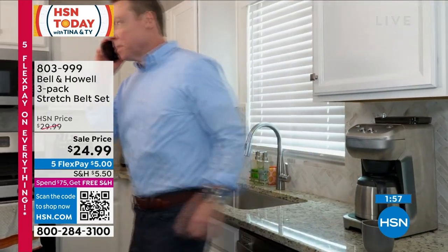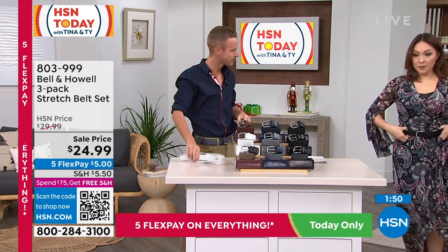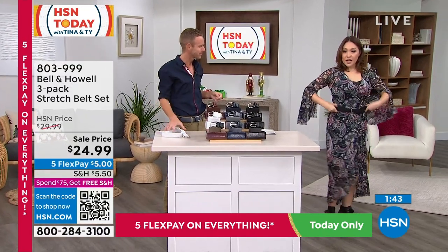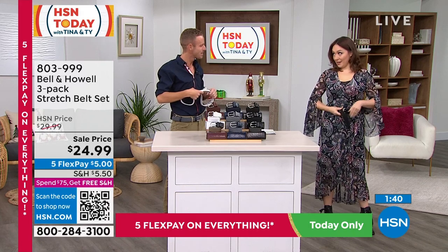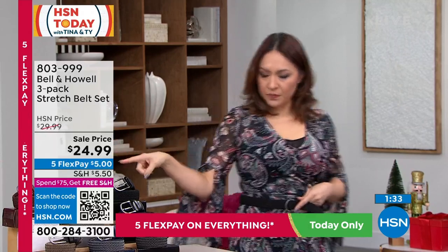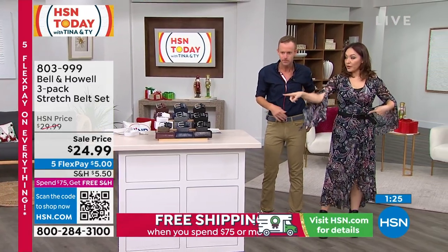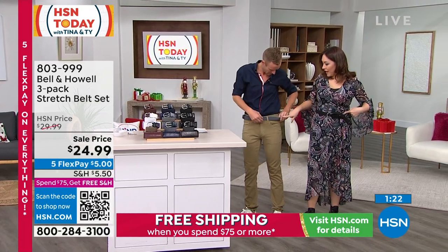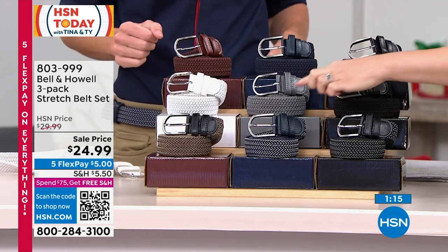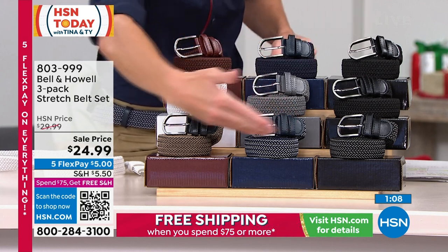That looks great on you. I kind of just did a little fashion-y tuck with it as well — that's what a lot of women will do. This is unisex — for men, for women, for anybody. I'm wearing it, she's wearing it. If I need to adjust it, I can. It's got the stretch. I have it in the black and Carol has the tweed. Three that you get in the tweed — the navy that Chad has on — but you also get a black and a brown. You should always pick up one of the solid sets, and then make sure you get the set of the tweed.